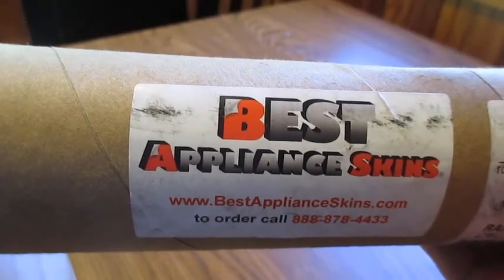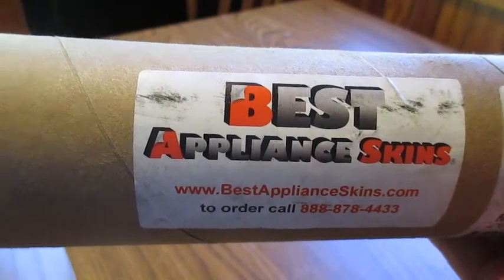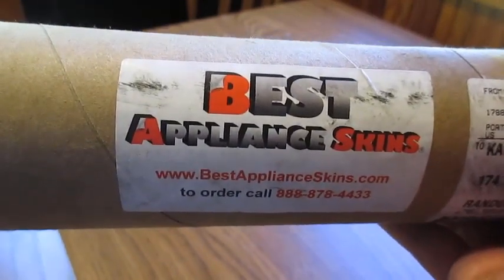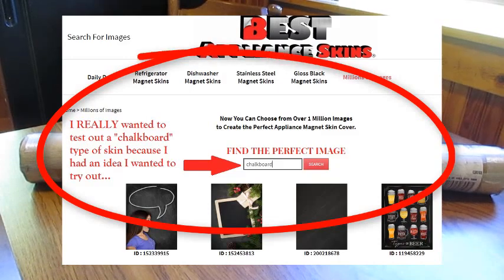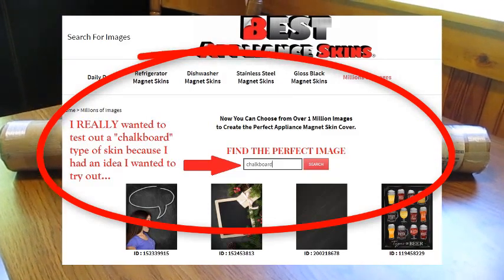Hey everyone, it's Kathy from MyFaithDeals.org. If you read the reviews on our website at all, you'll probably recognize this name: Best Appliance Skins. Talking with the folks who run the company, I said I'd really love to actually see a sample so I can show our viewers and our readers.